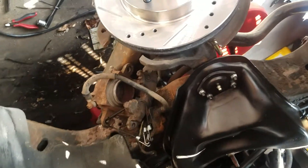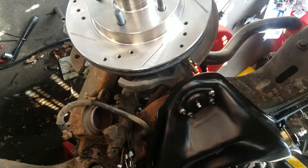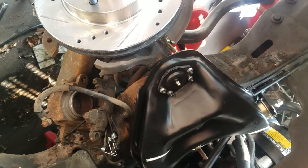I'm gonna finish installing these brake pads — just need to get the hardware kit.